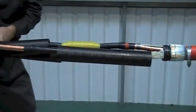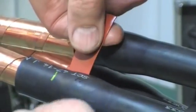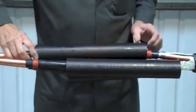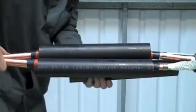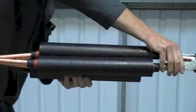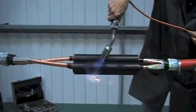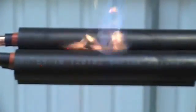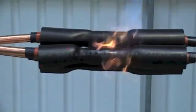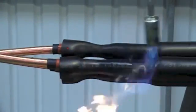Now carefully position the dual wall insulation conductive tube so that it covers both screen points. With a suitable heat source, start from the centre of the tube to one end at a time. Keep the flame on the move, try to avoid scorching the tubes, and keep going until fully recovered.